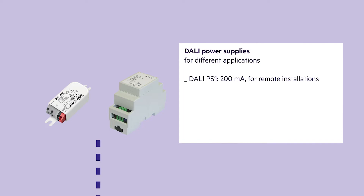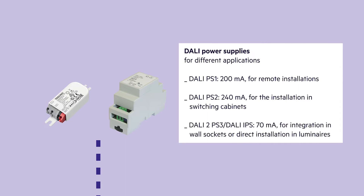The DALI PS1 provides 200 milliamperes and is used for remote installations. The DALI PS2 provides 240 milliamperes and is used for installation in switching cabinets. The DALI 2 PS3 and DALI IPS provide 70 milliamperes and can be integrated in wall sockets or directly in the luminaires.